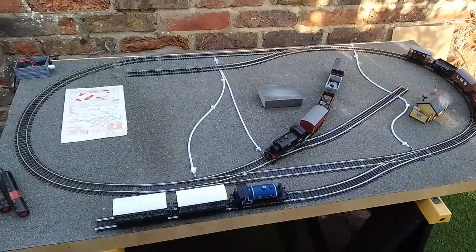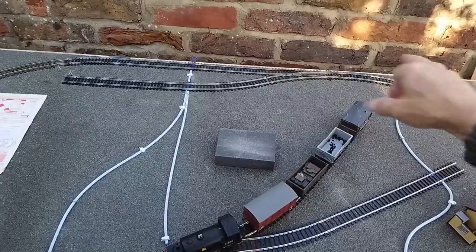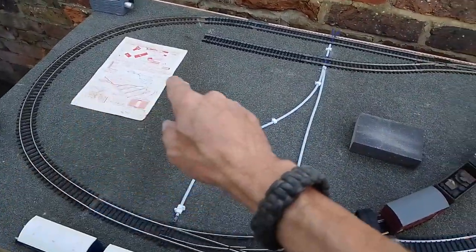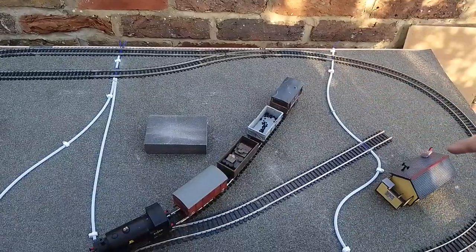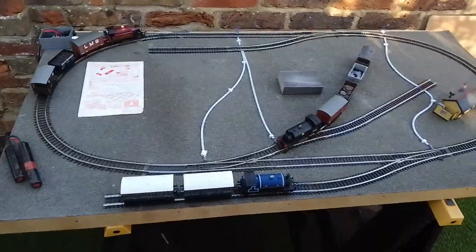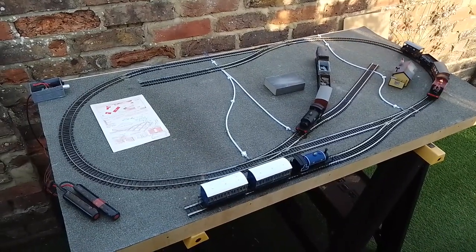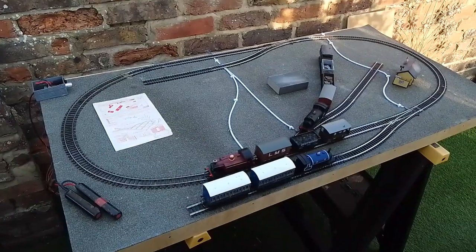I'll be able to stand at the back and switch those three points at the front, so there'll be quite a lot of operational interest. For scenery, there'll probably be a road over the top of the rear of the track, a siding down through a level crossing, and the road returning round to feed the goods yard and the engine shed. Some retaining walls, some hills, and a level crossing — but it'll be quite a complete little 00 layout. You'll be able to run three trains: goods train, passenger train, and whatever else you like. You could almost run a timetable off it.